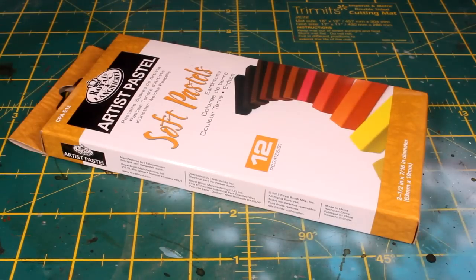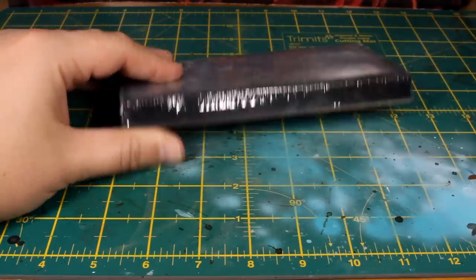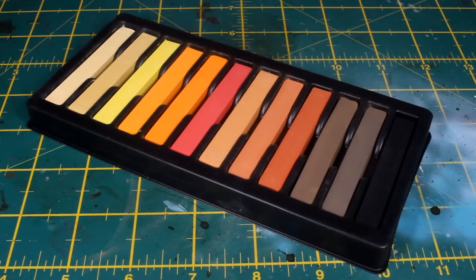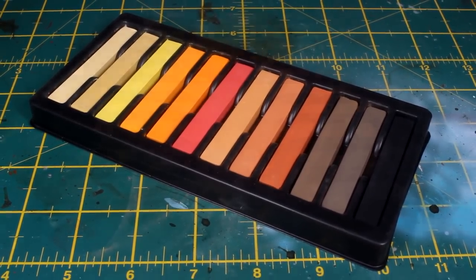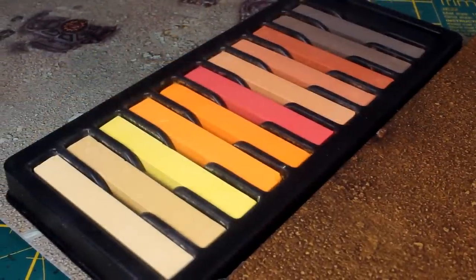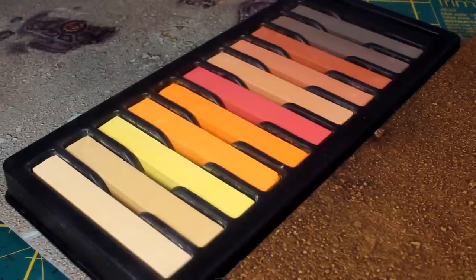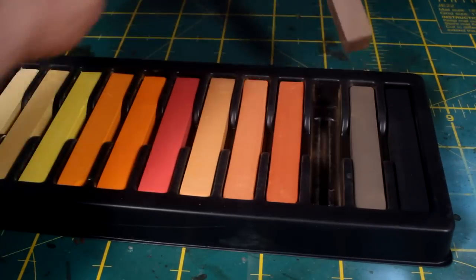I bought this set of 12 earth tone artist pastels from Royal and Langnickel, the same company that makes their cheap but decent paintbrushes I use on this channel. The whole set cost me just £4.50 on eBay and contains 12 different warm earth tones, many of which should be great for creating realistic dust and dirt effects — well, maybe apart from the pink one. When choosing the right color you might want to consider what board or bases or theme you'll be going for. For example, to match these two game boards I'll be using this desaturated brown as it will complement both.